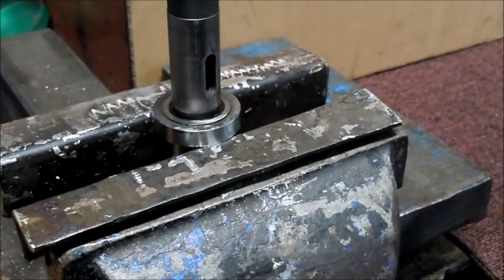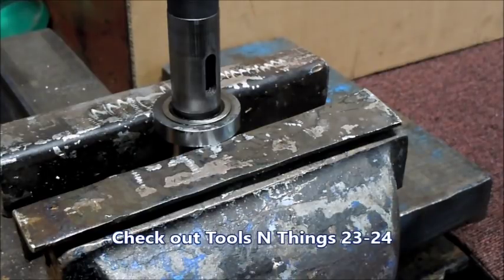I've got one of the new bearings on the bearing heater, and we'll just be about two minutes here, and then we'll be ready to slip a bearing on there.